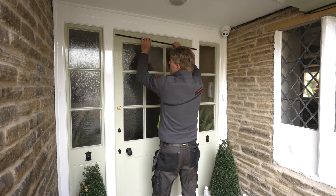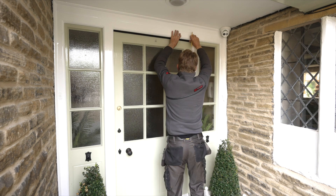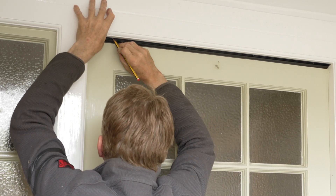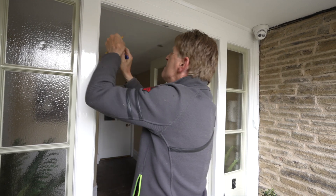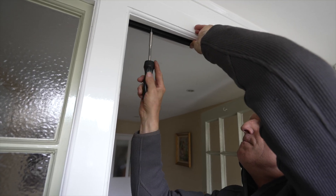With the door closed, hold the top length in place and apply a small amount of pressure to the rubber, 6-9mm from the thick edge of the metal. Mark the position of the screw holes using a marker or pencil. Before fitting, it is advisable to make small pilot holes with a bradawl to facilitate easy entry of the screws. Next, firmly screw into position with the door open.